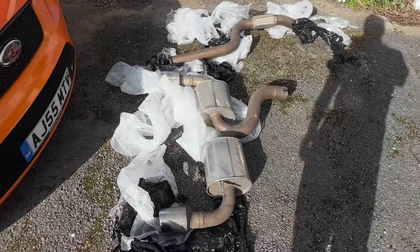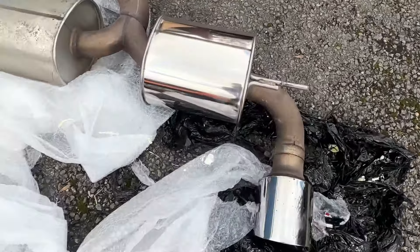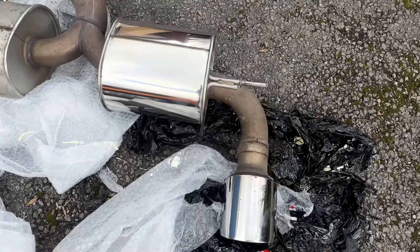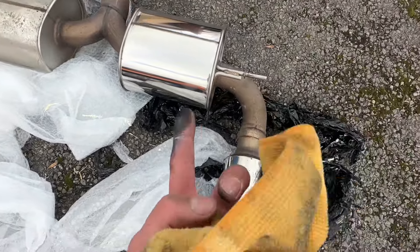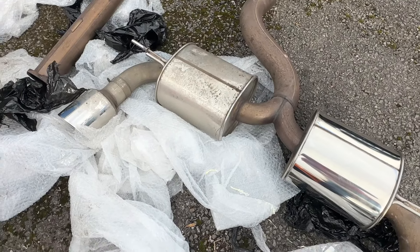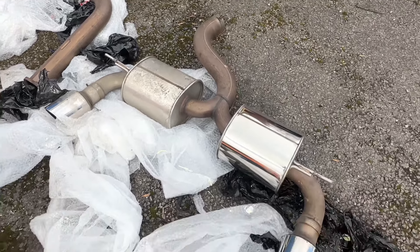I'll get back to you once I've done that. Well, I'm just halfway through cleaning this - you can see the difference. That's how it looked before, obviously new. We'll do that side, spin it over, do the underside of it, and then we'll look at getting the car in the air. Obviously this is perfect timing because I need to give the exhaust that's on it now a chance to cool down.